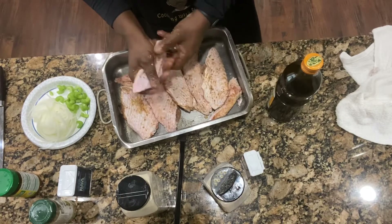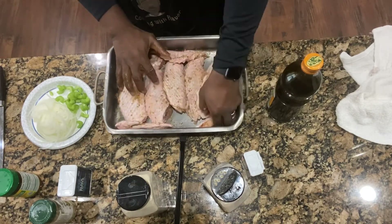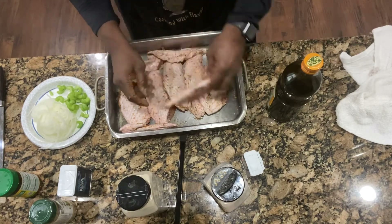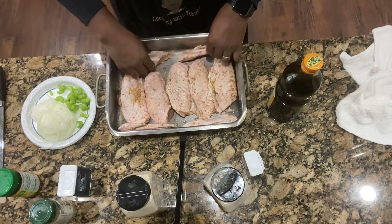We got five flats. People like the flats more than the drums anyway. I got the flats; I got the drums in the freezer — I'll use those at a later time.